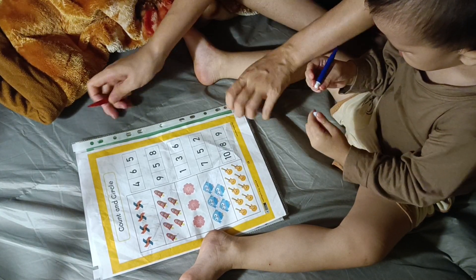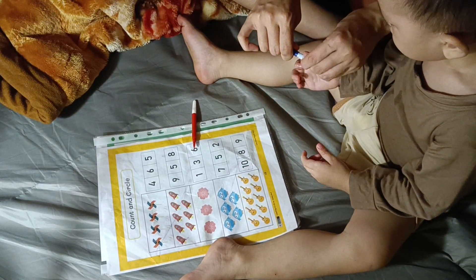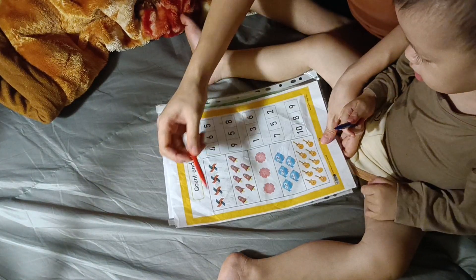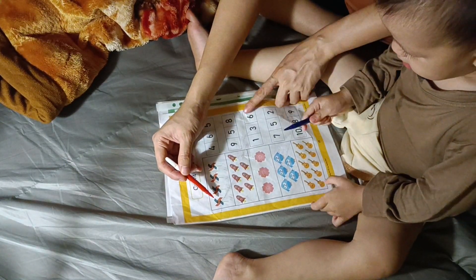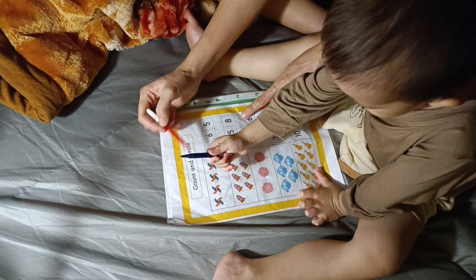Mom, put the lid on for me. Here you go. Now let's count with Mom and I'll show you. Put the pen down and count. We count here first and then we're gonna circle the work.